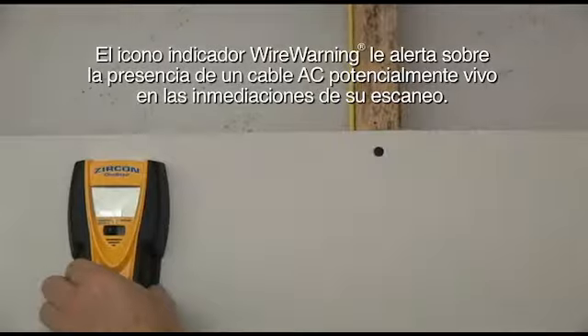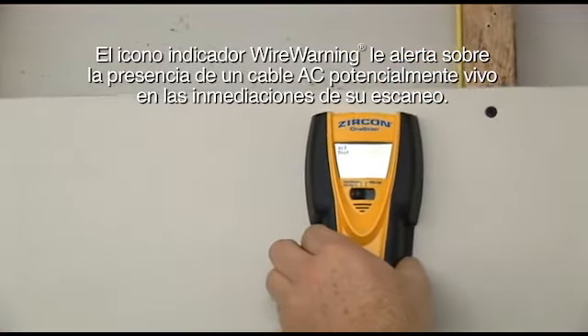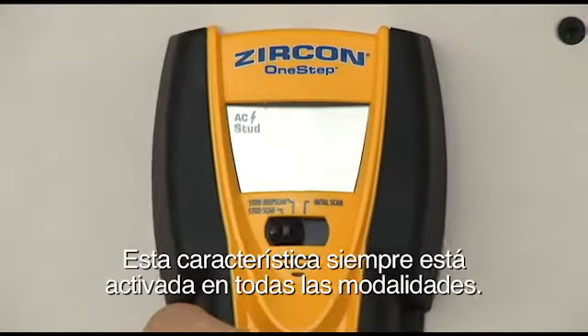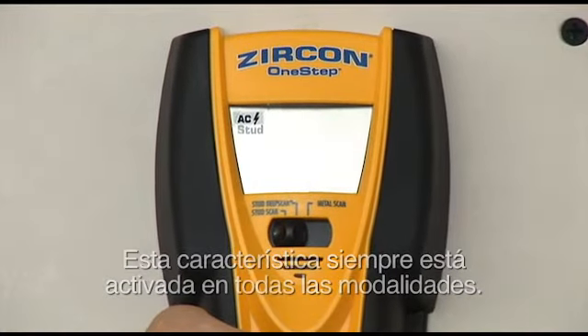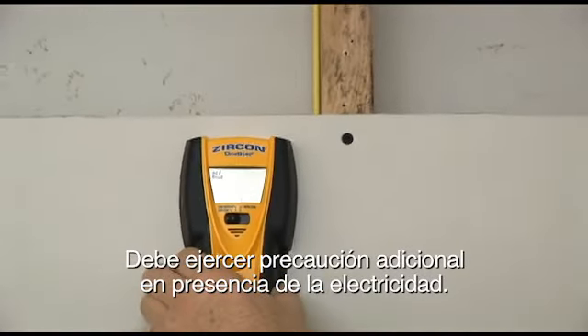The wire warning indicator alerts you to the presence of a potentially live AC wire in the vicinity of your scan. This feature is always on in all modes. Extra caution should always be taken in the presence of electricity.